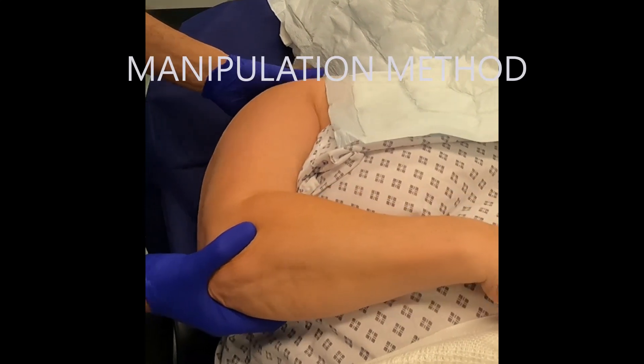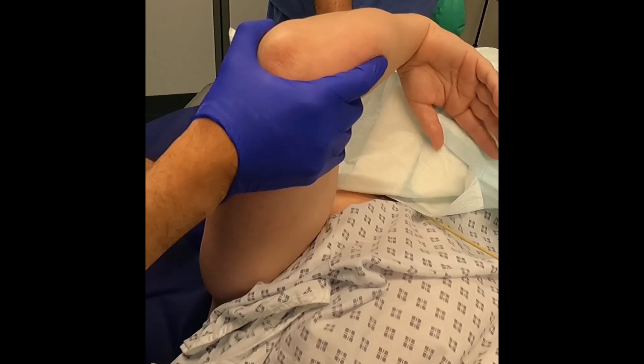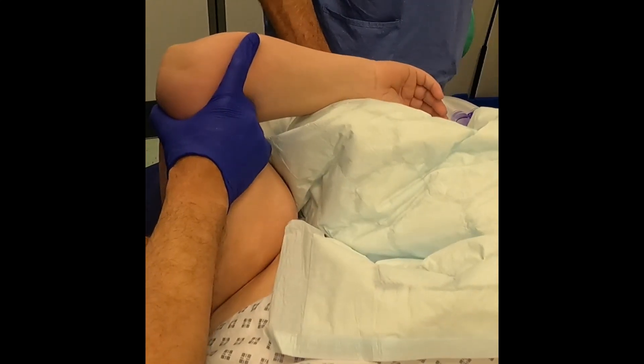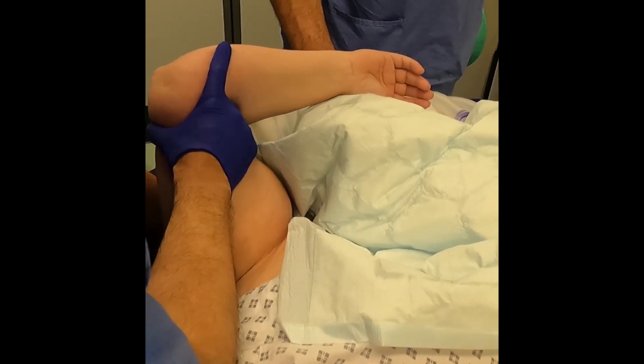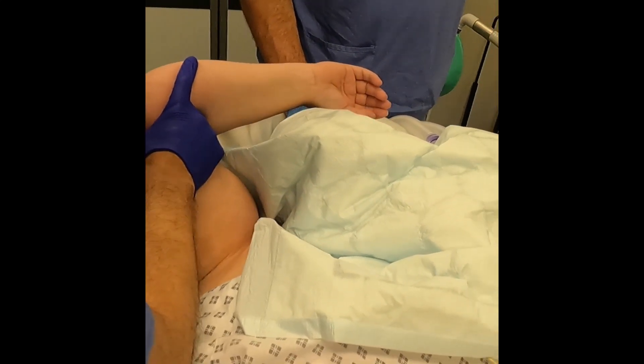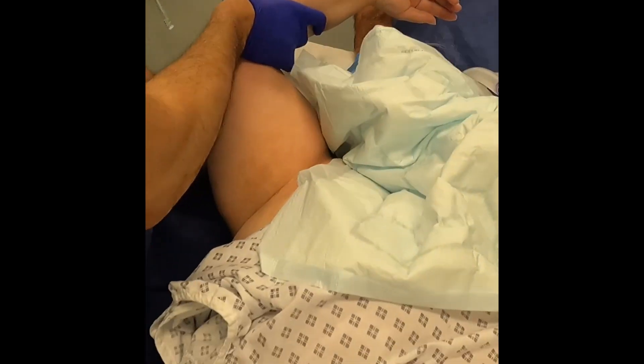Stabilizing the scapular blade, the shoulder was lifted off close to its fulcrum with a short lever arm to prevent excessive torsional force, and graduated movements applied. It is important excessive force is not applied here, as this can cause fracture.